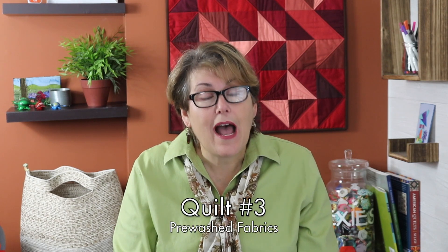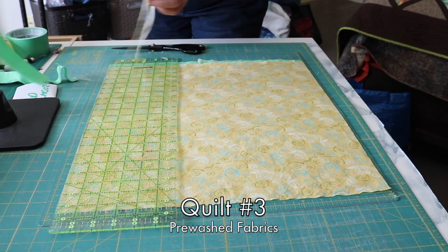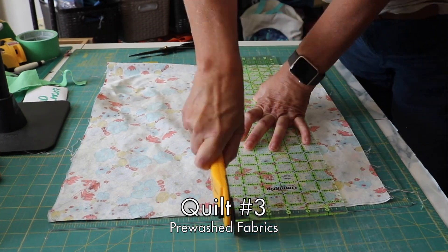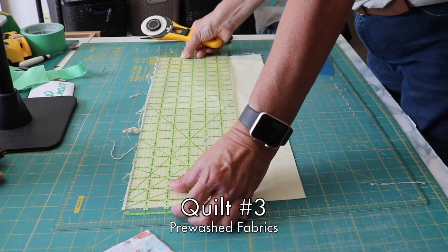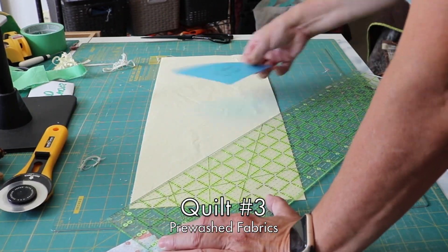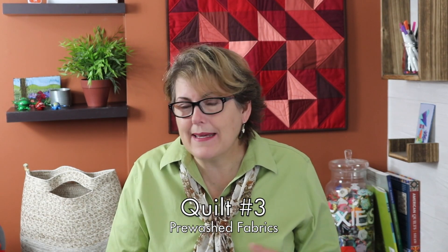The third quilt — I pre-washed all the fabrics. The immediate downside was it took extra time, and of course they had to be ironed because they were very crinkly. The second downside was that the fabric — because I use a lot of fat quarters — there was a lot of fraying along the edges, and with the shrinkage, some of the pieces were now too small for my pattern. I had to flip a couple of fabrics around and alter how I cut them out. I chose not to add back any starch because the fabric still had a lot of body to it.